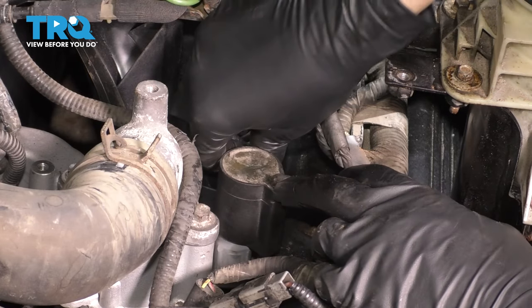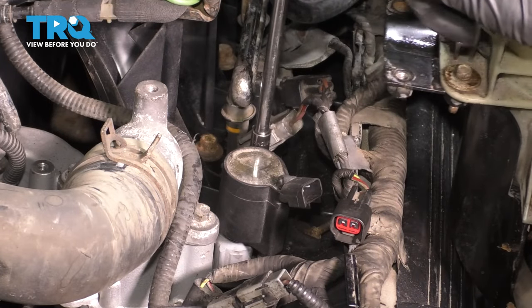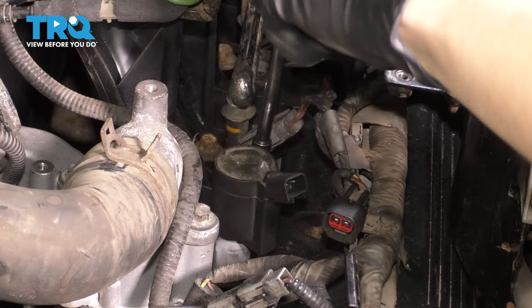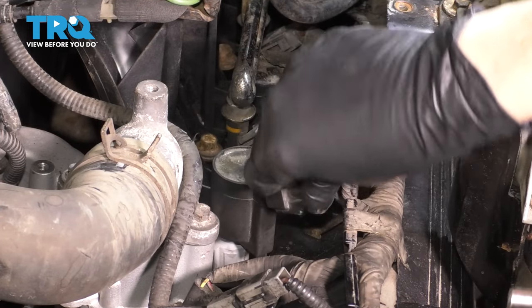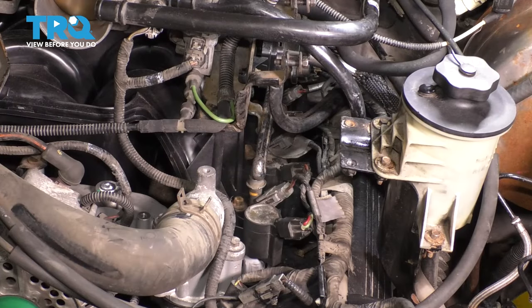Drop it down, put the bolt in, line it up with where it bolts on, and tighten it up. Make sure it's nice and snug. That's tight right there. Go ahead and plug it in — make sure it clicks and is positioned properly. Now go down the line and do the same thing to the other ones.